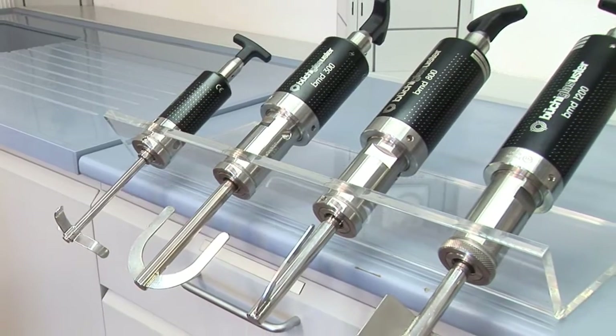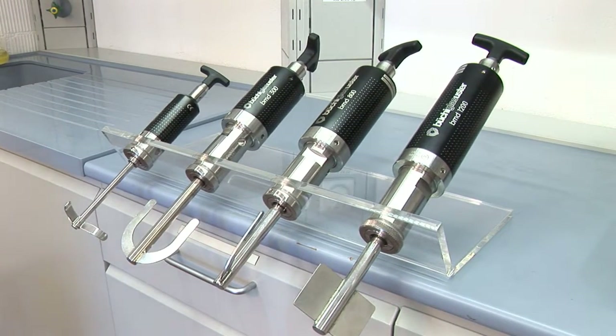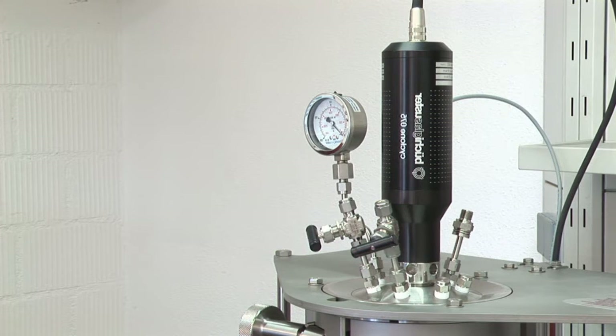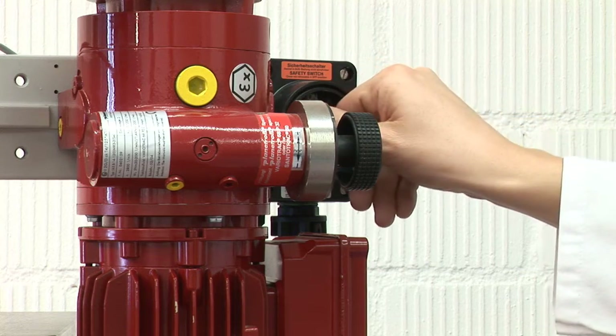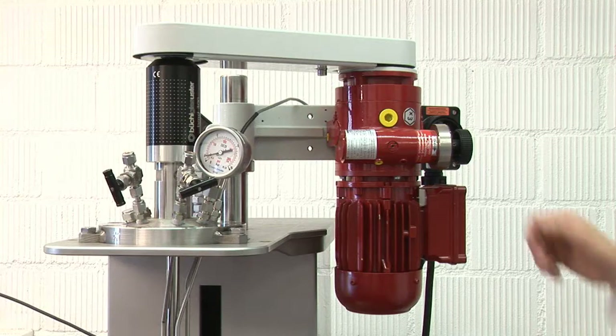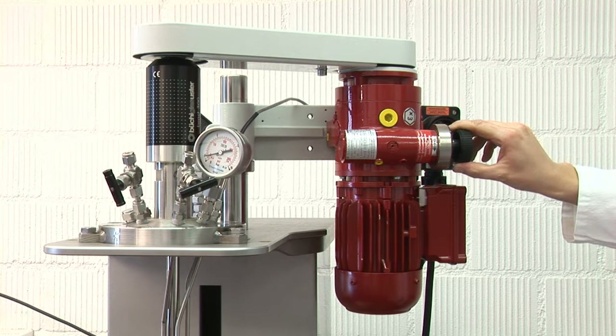Magnetic couplings are used to operate the internal stirrer during vacuum or pressure reactions. Büchi offers low to high torque magnetic couplings to activate stirrers in different viscous medias, as well as non-metallic versions. The use of the explosion-proof stirrer drive is mandatory for installations in hazardous areas.